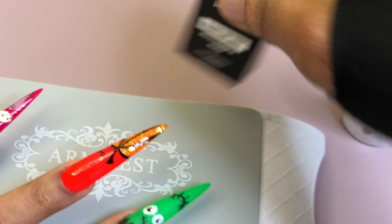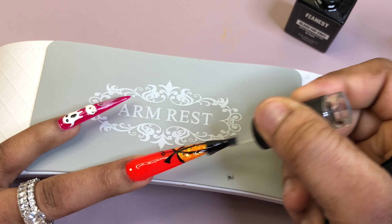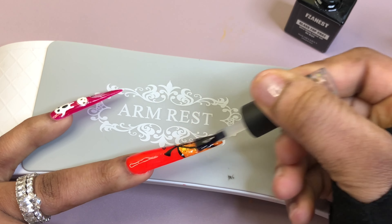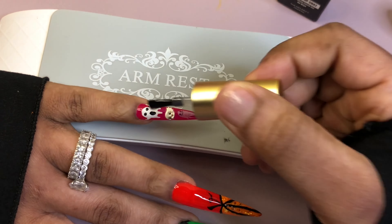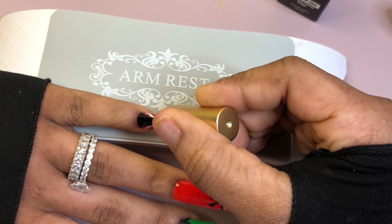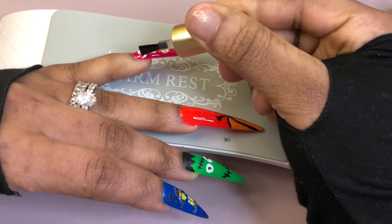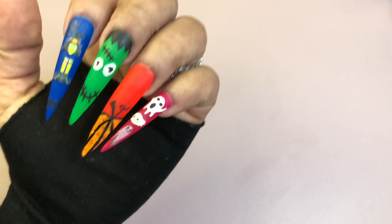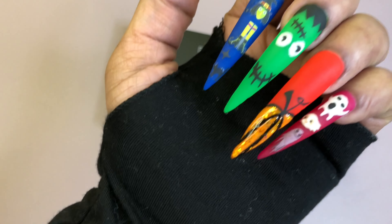For the top coat, as you can see I'm applying it just on the shiny part of the pumpkin for a little dramatic effect. Off camera I used my dotting pen and enhanced just the orange part to make it look like a 3D design — I used the top coat to highlight specific areas so it looks a little bumpy and dimensional, as you can see in the video.